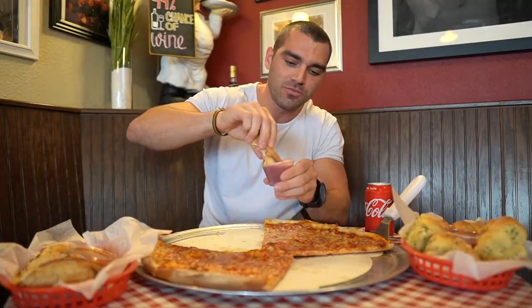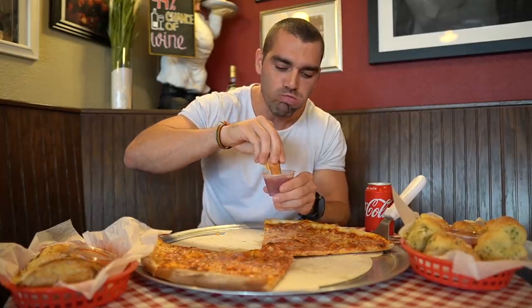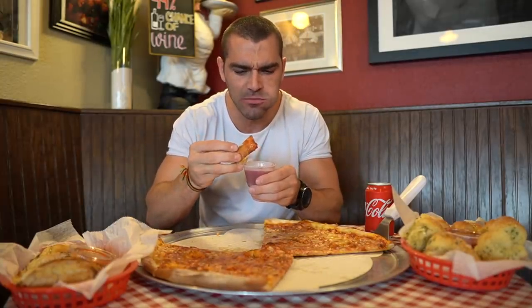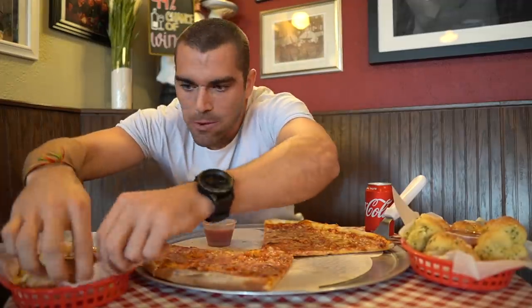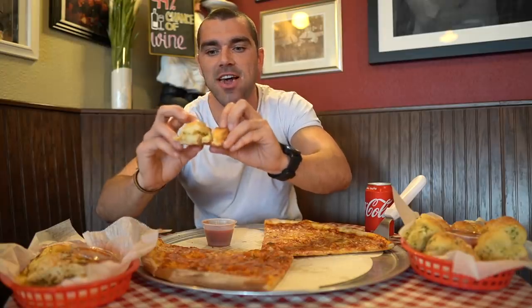Let's try some of this sauce — oh damn, that's really good! Now I'm going to dig into some of this cheesy bread. Oh, it's actually garlic cheese bread — check it out!